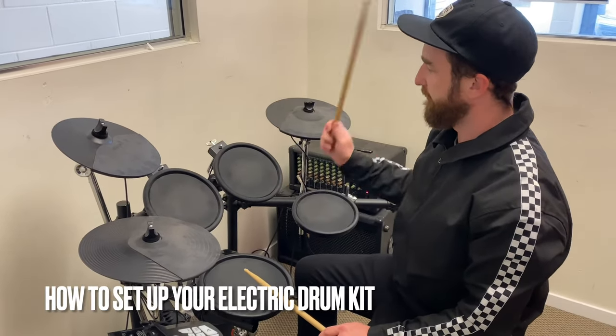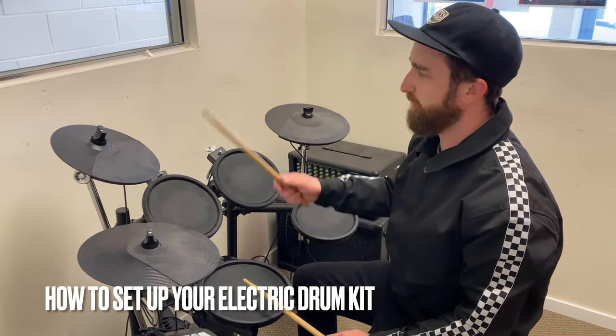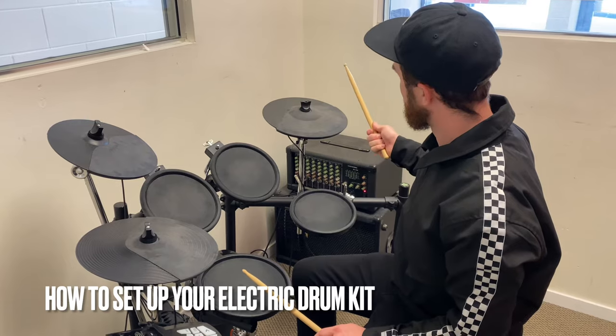We've got tom one, tom two, tom three, kick drum, crash cymbal, ride cymbal. Cool — have fun with your drums.